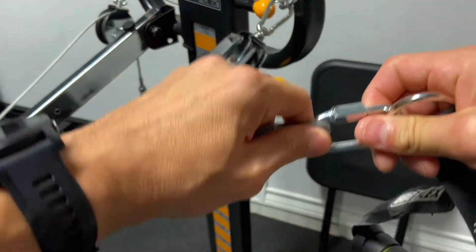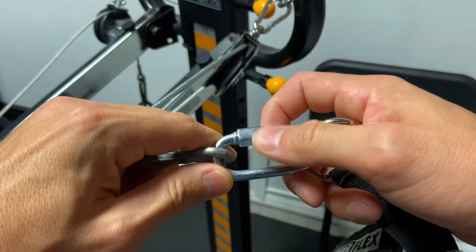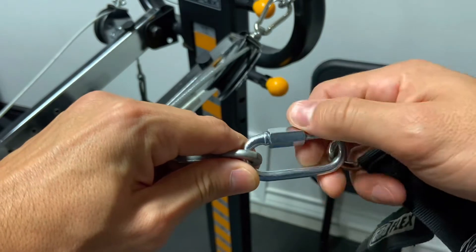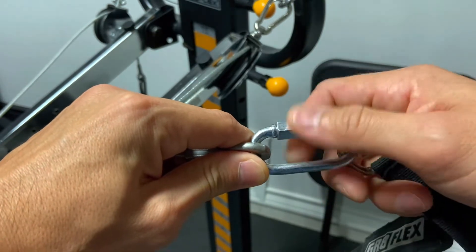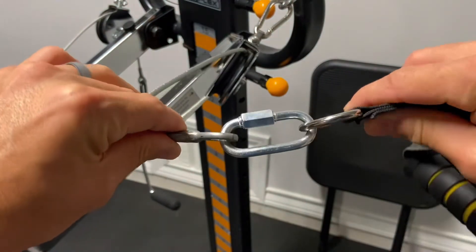One thing to check for is that the quick links are screwed on tightly. I would recommend using some pliers or channel locks to get them nice and snug. If not, just inspect them prior to every use to make sure they're not unscrewing while in use.